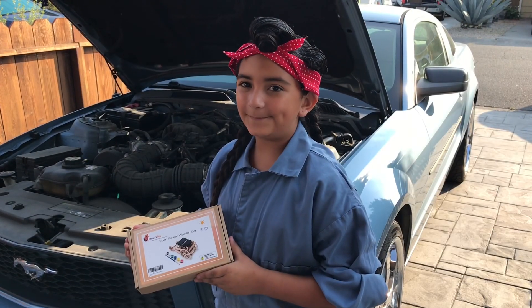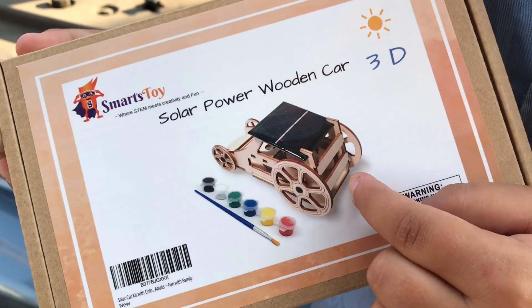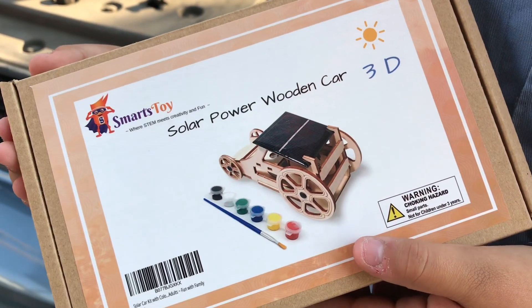Let's take a look at the box. Right here there is an image of what the car is supposed to look like. Now let's look inside.